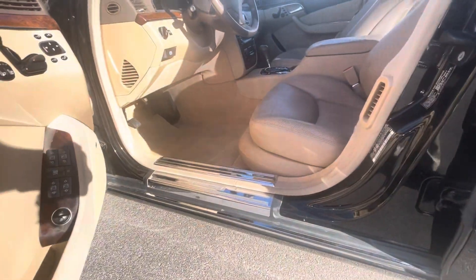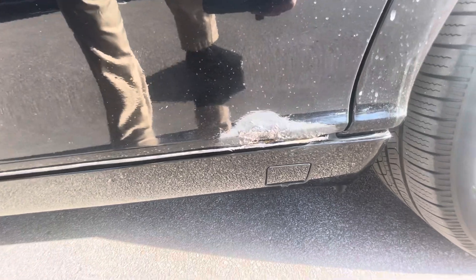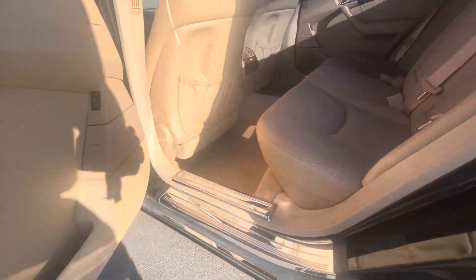The rust is only in the door — it's not on the thresholds inside. Same thing back here, some rust, but nothing inside. Everything's intact in there.